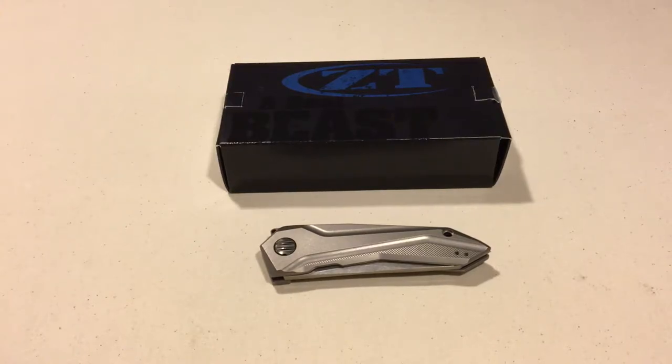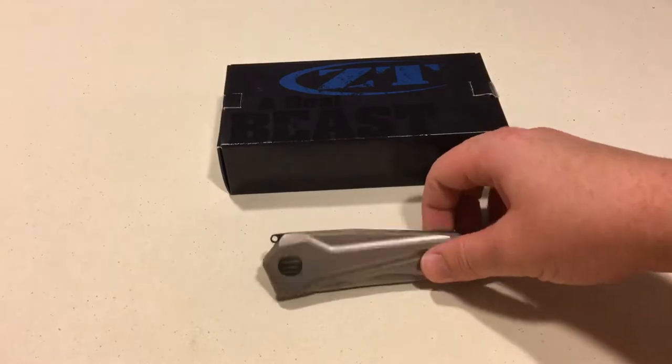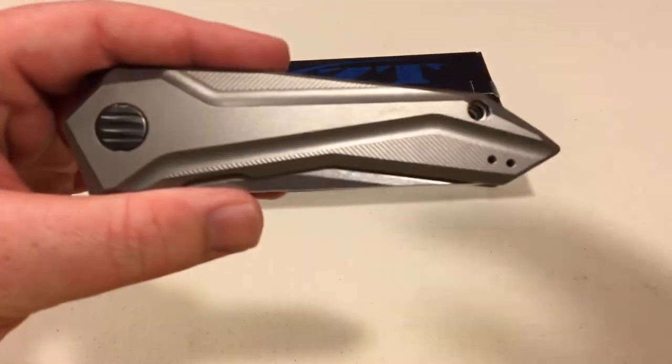Hi YouTube! Welcome back to another knife review. As you can see, I'll be reviewing the Zero Tolerance 0055. First knife I've gotten in a while, so first review I've done in a while. But this is the ZT 0055, designed by Gustavo Ciccini of GTC Knives. It's based off the custom GTC Airborne.